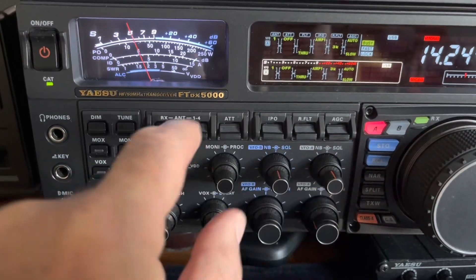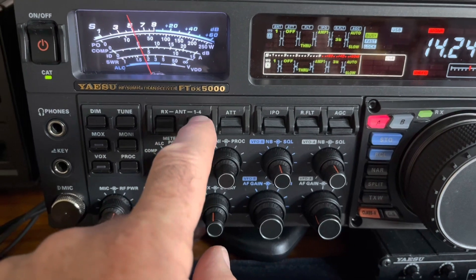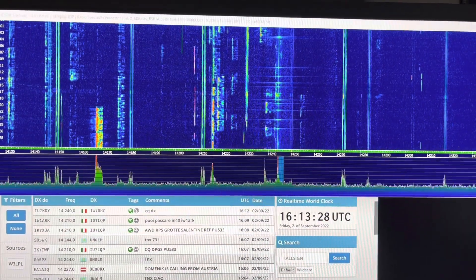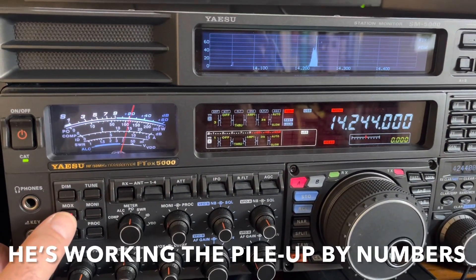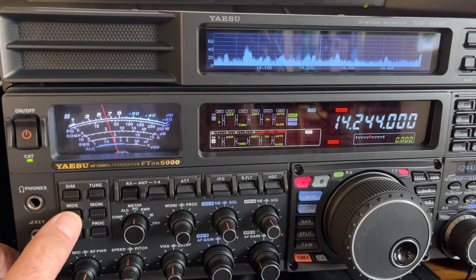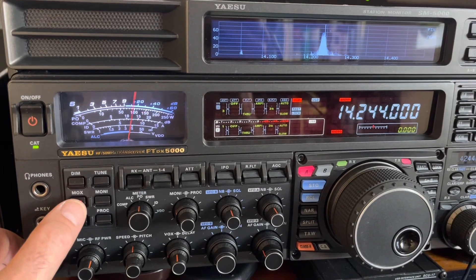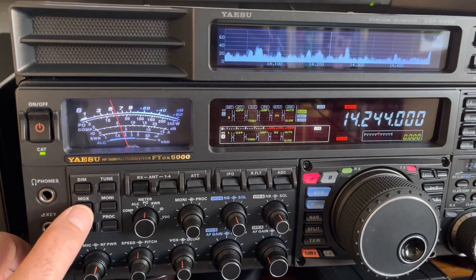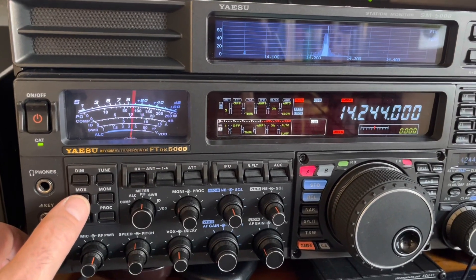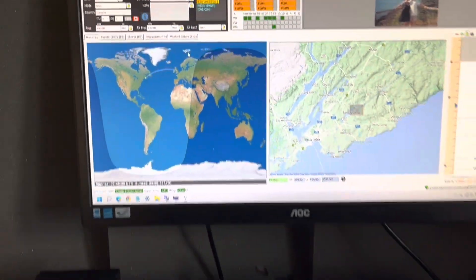If we get him on the dipole — there he is — we get stronger signal. Weaker on the beam, stronger on the dipole. We've stumbled across a Canadian station; he's very weak on the beam. Contact made: Golf Zero Charlie November November — roger roger, you're also five-seven, nice to work you for the first time, enjoy the pile-up, 73.